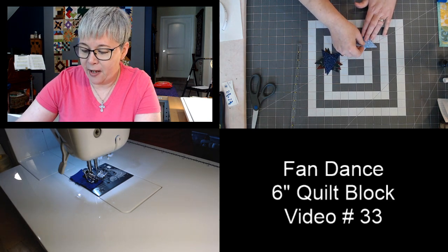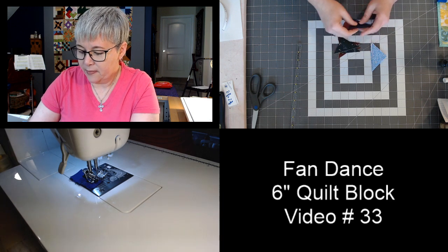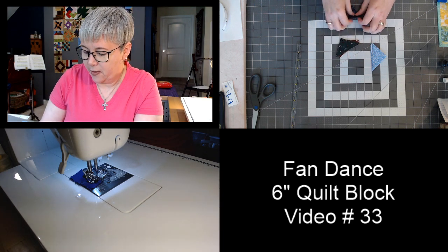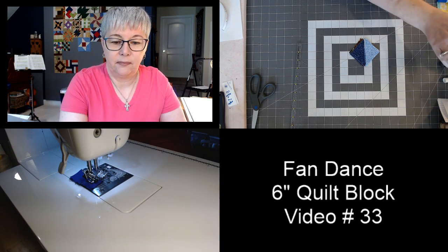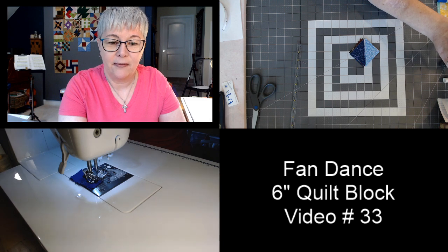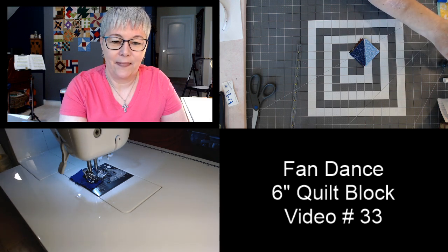We're going to knock out these half-square triangles first. I have my stack of backgrounds and my stack of multi-colored pieces — six different colors — that make up the other side of these half-square triangles. We're not doing curved piecing today. We're going to simplify the fan dance block a little bit.